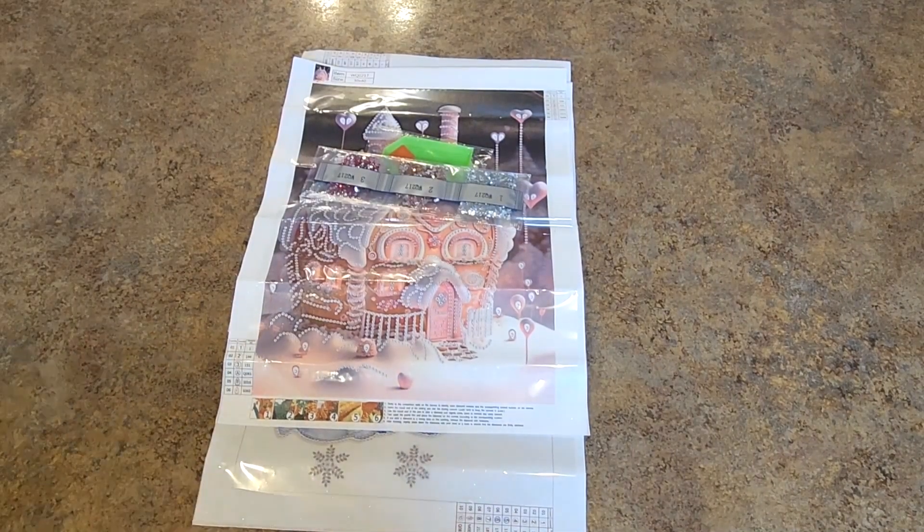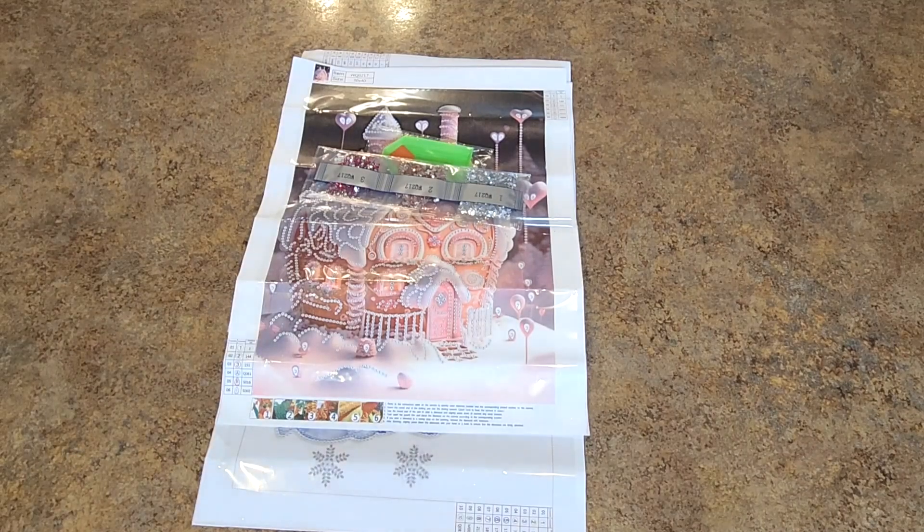Hello everyone! It is Mindy and it's one of those kind of days. I hope you enjoy — there's no telling what's going to happen in this video. I have a package here from Everyday E-Crafts to show you. I have a few things.